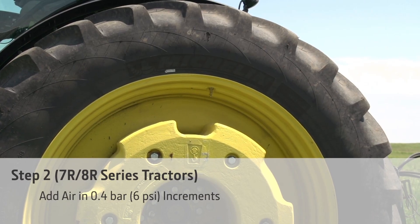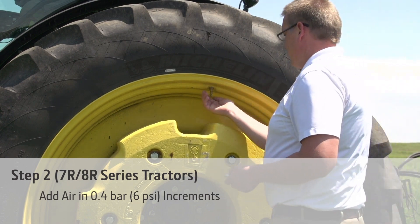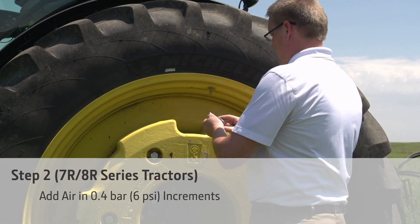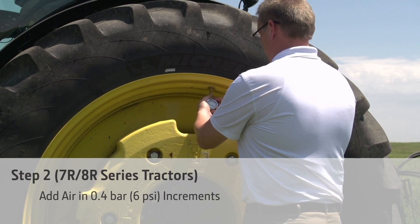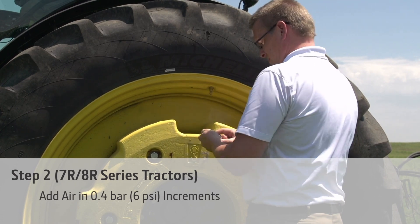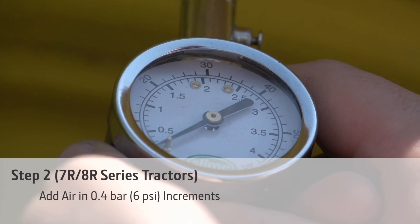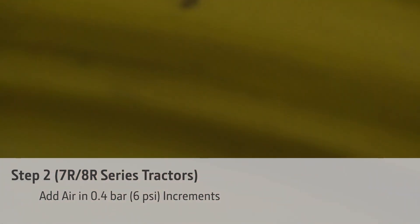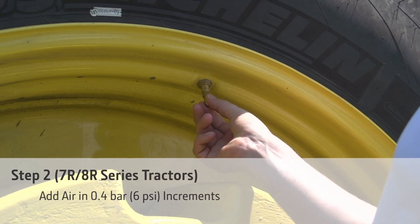On 7R or 8R series tractors, increase front tire pressures in 6 psi increments until the power hop is resolved. Never increase above the maximum pressure rating that is imprinted on the tire sidewall. Normally 6 to 12 psi above the rated pressure for the front axle load will resolve power hop.